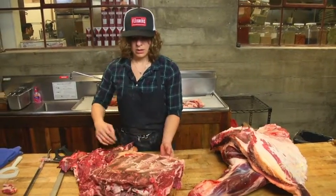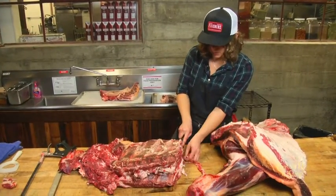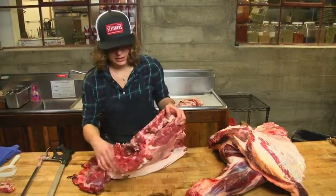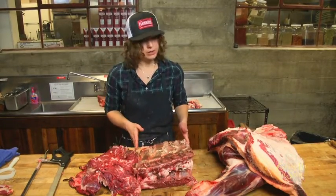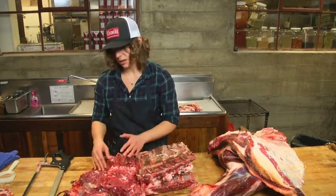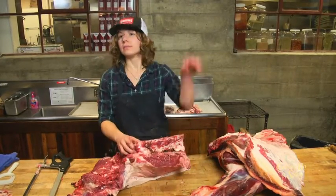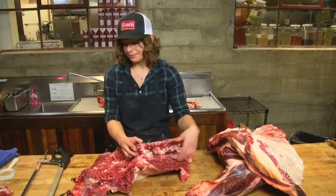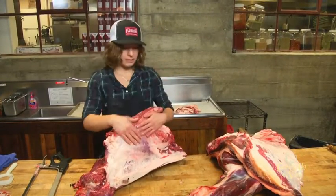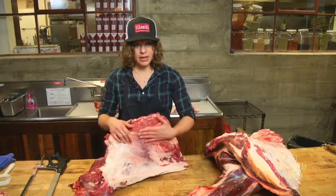So this is the chuck cut off. If you were to talk about a square cut chuck, it would pretty much just be this block right here, and then this is the neck, which this time of year we'd use for stew. The neck is delicious — it looks a little gnarly but it's great. In the summer it's ground beef. And this, which is a continuation of that chuck rib muscle, we cut into a great steak known as the Denver steak.